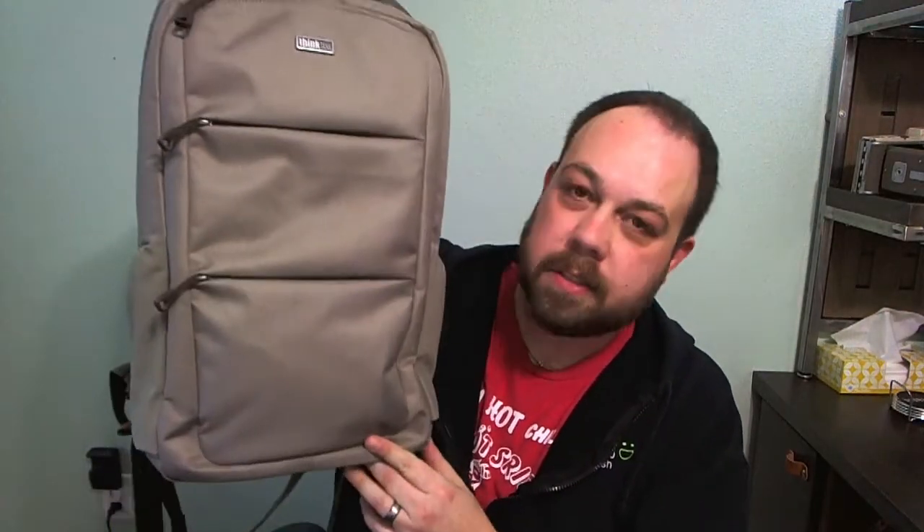Hey everyone. Today I wanted to share a new piece of gear that I got in the mail about a week and a half ago that isn't quite out yet, but I'm really excited to share the details with you. I first saw this product back at PhotoPlus in New York City at the end of October, and it is the Think Tank Perception Pro — the newest line from Think Tank's bag family.